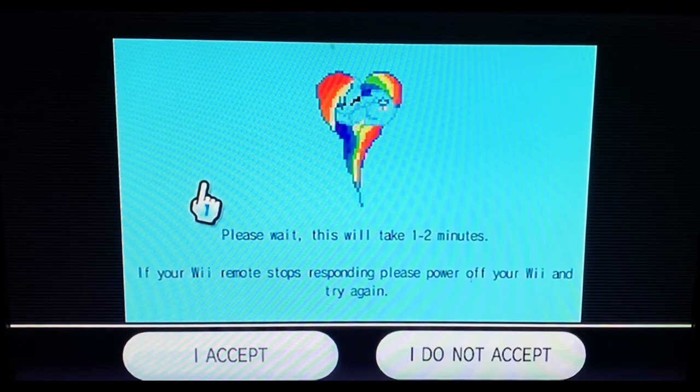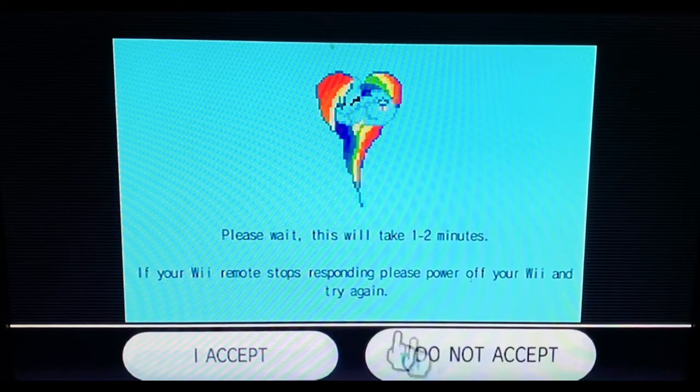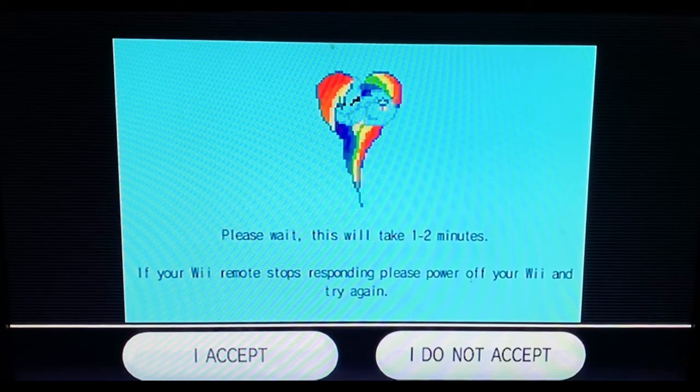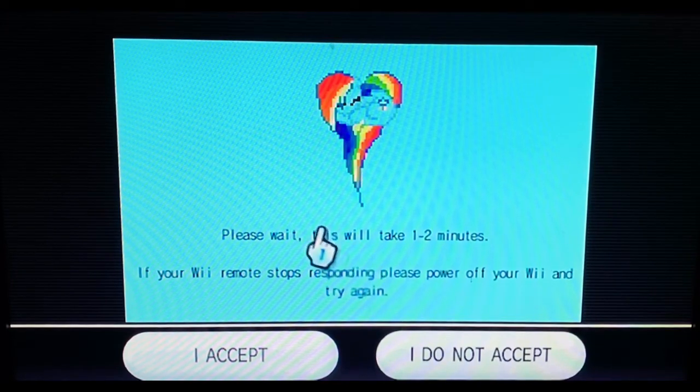The screen says 'please wait' — this will take one to two minutes. Remember: do not press 'I accept' or 'do not accept' — don't press either of those buttons. Just let it wait and everything will be fine. Also make sure your Wii cursor doesn't freeze up, because that means it's not working. Just wait on the screen and eventually it should load.